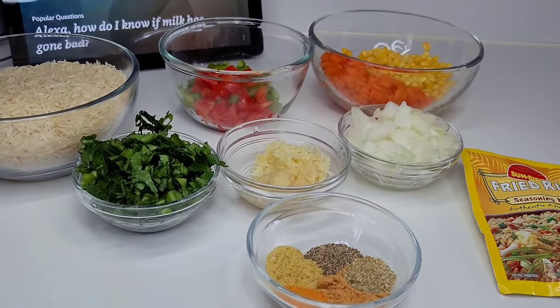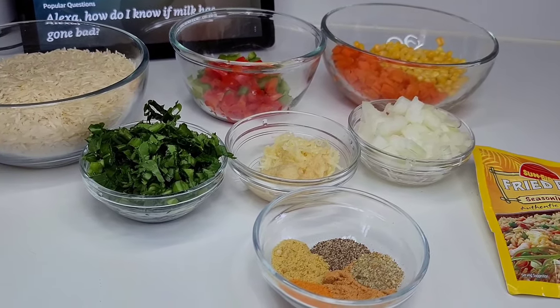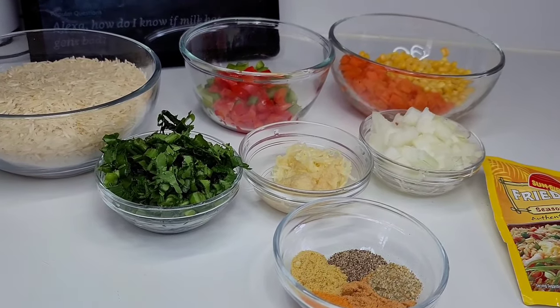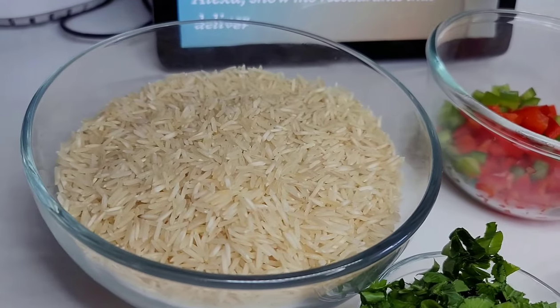Now I want to make something super clear — this is not the Mexican version of Spanish rice. It's Guyanese style Spanish rice, so I don't want the Mexicans coming for me in the comments. Another day we'll make the Mexican version, but today is the Guyanese version.